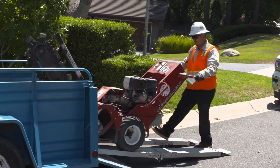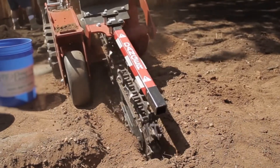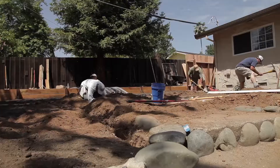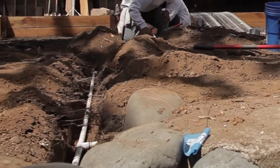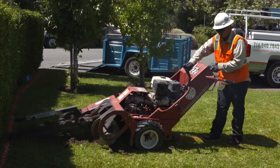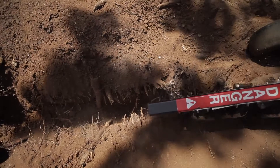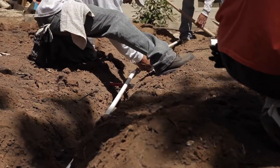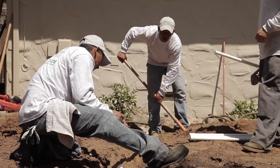Machine trenching is common in many system installations. A motor-driven device with a sawtoothed chain is used to cut a slit in the ground as the machine moves along the intended path. As the machine advances, the soil is deposited next to the trench. The depth of the trench can be controlled by the operator, ensuring an accurate and consistent depth. This type of trenching is used in areas of rocky soil to make a clean trench. It is recommended to clean out any leftover debris after the machine is finished to make sure there is nothing in the trench that could damage the pipe.